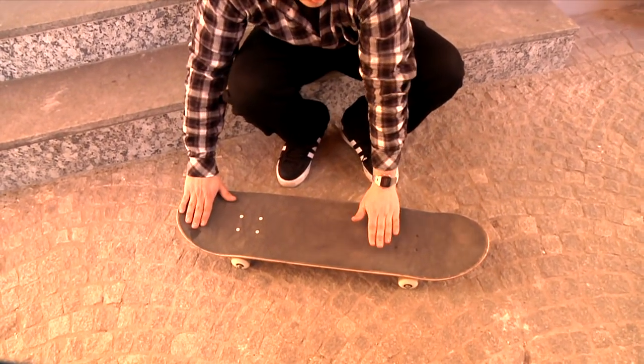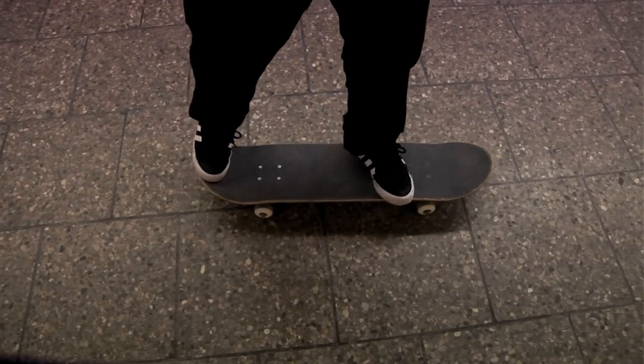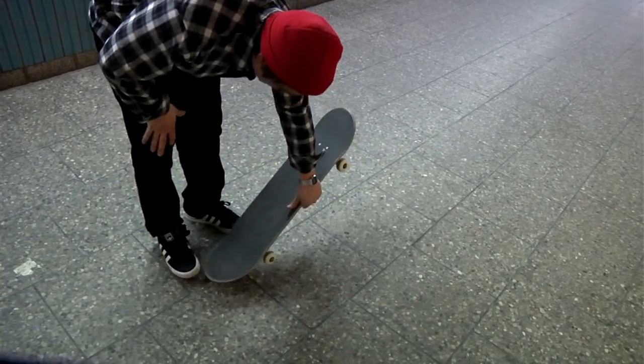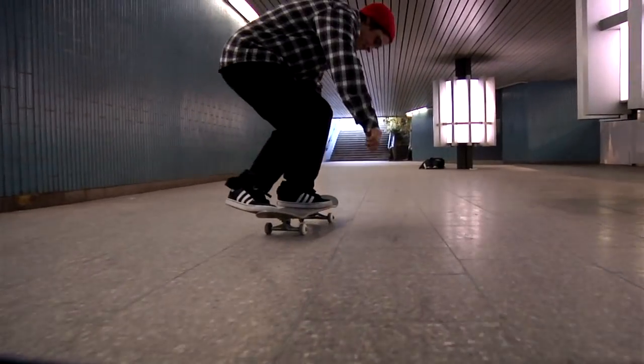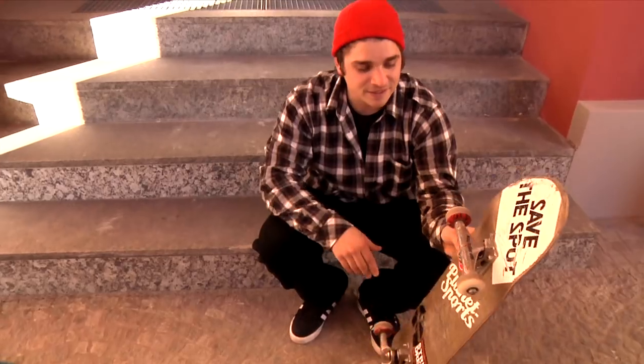Okay, you have to place your feet like this — the front foot in the middle of the board, the back foot only with the toes on the tail. You pop it only with the back foot and kick it so that it rotates under your feet, catch it with the front foot right away, and go to the landing.